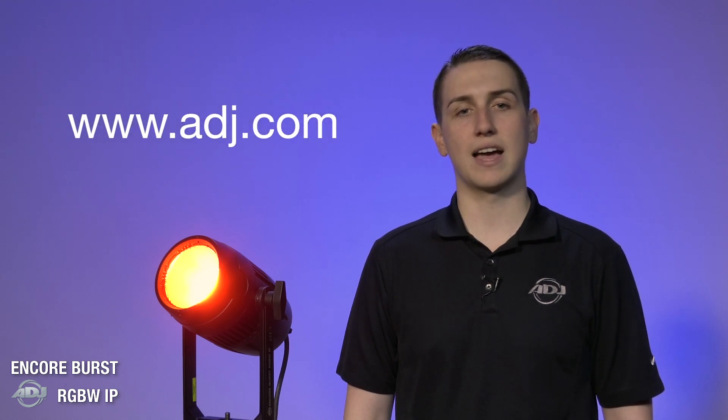This unit is rough, tough, light, and bright and will be a great addition for all your wash and blinder needs. You can check out the Encore Burst RGBW IP and many more exciting products at ADJ.com.